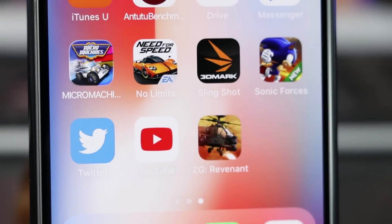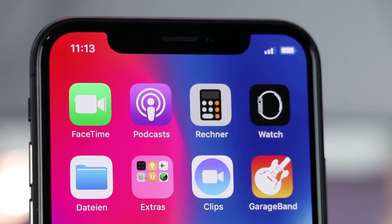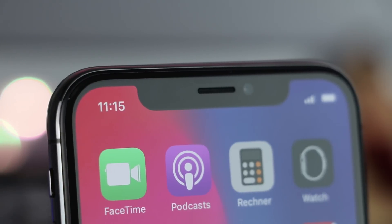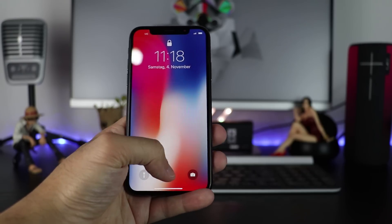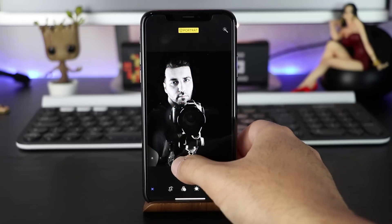The smartphone itself comes in a new edge-to-edge design with the notch on the top, which looks similar to the Essential Phone. It includes the light and proximity sensor with front speaker for phone calls and stereo sound, and the 7MP TrueDepth camera which is used to unlock your device via Face ID. It also enables you to use the stage lighting feature and Animojis.